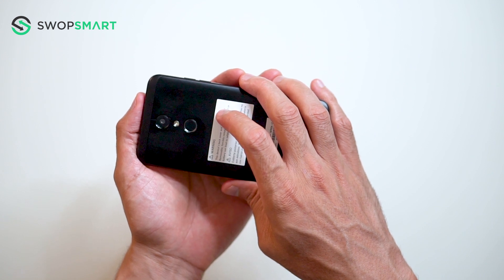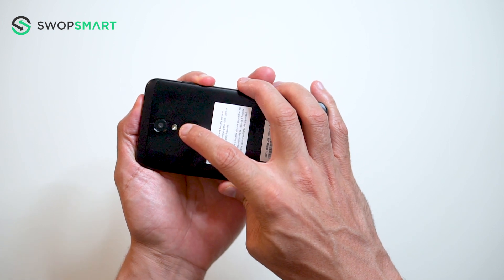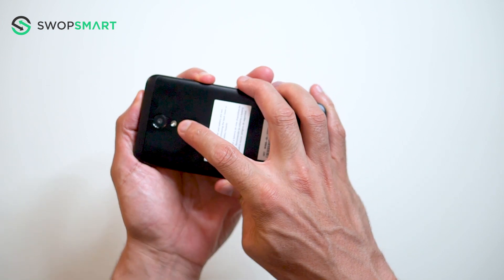Okay, let's give it a try. Hold the volume down button and the power button together, only release the power button, and now quickly press it again.